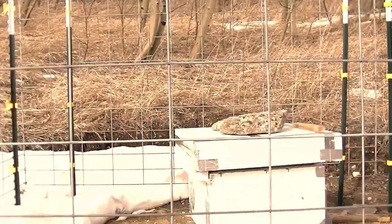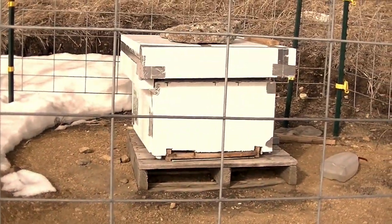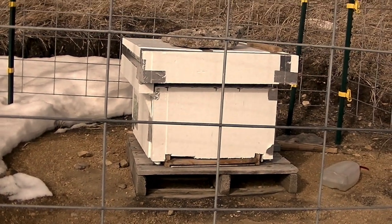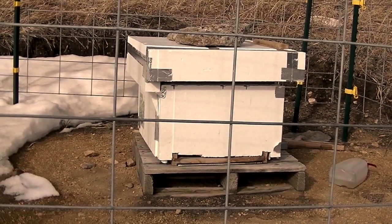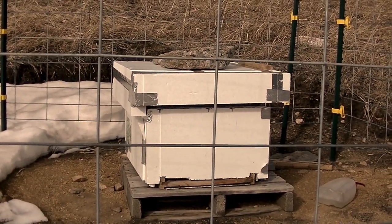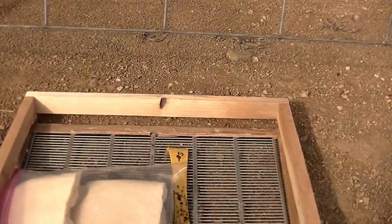Alright guys, here we are at the hive. It's still a little chilly — about 46 degrees up here. It's supposed to be a high of 50 today, so it's probably my best shot to get the candy boards in. Up at the hive there are some bees flying around, which means they're alive and it's not so cold that they can't fly out. This is going to be a world record of getting the hive cover off and putting in the candy board, so let me show you that real quick.